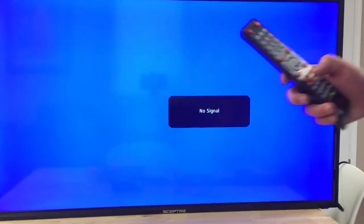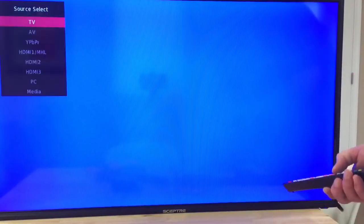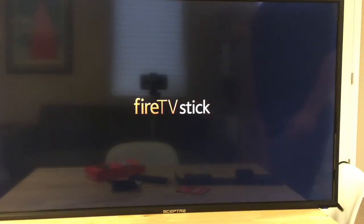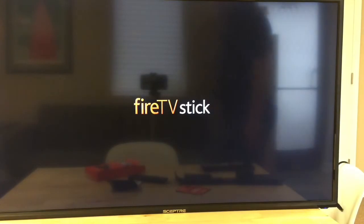Now we need to choose the right input location. I need to choose the HDMI input, so I'm going to choose my source. Let's go down to see if it's this one. Yeah, look at that — we've got it. Fire TV Stick is starting up.